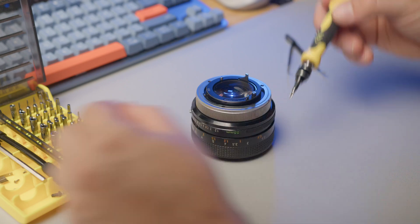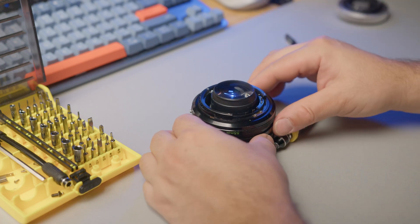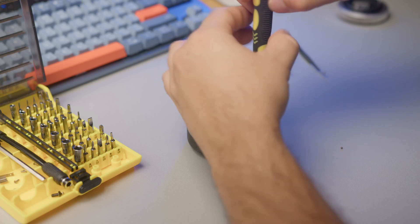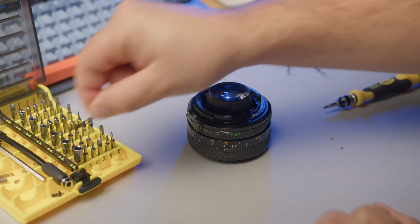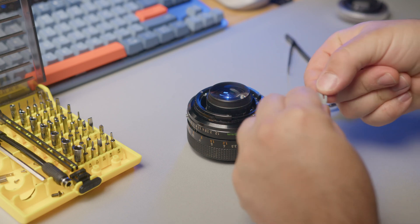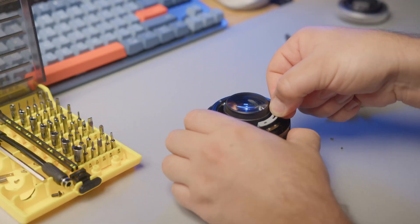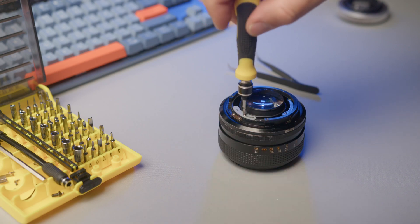Once the three screws are removed, we are able to completely remove the FD mount, exposing the iris mechanism below. The next step is to replace the iris push-only control arm with the 3D-printed push-pull version. Make sure to insert the iris bracket inside the 3D-printed arm. Screw firmly but not too tight, or you will break it.